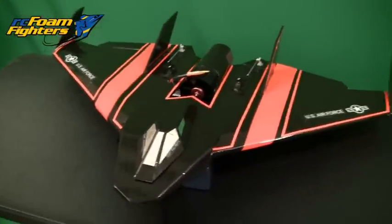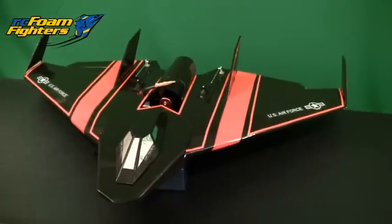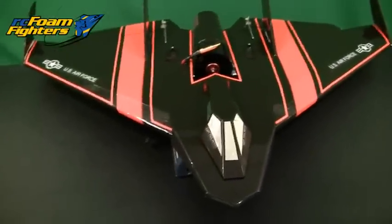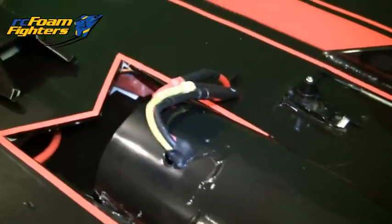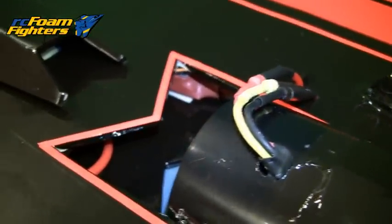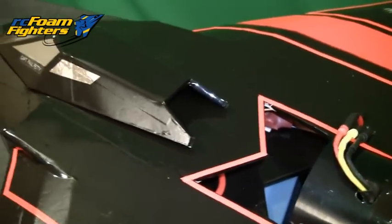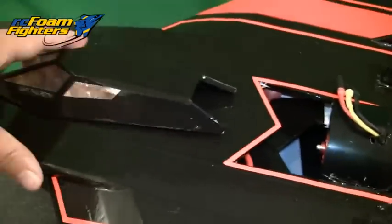Now this plane is a little bit heavier than I originally anticipated — it's over 20 ounces — so I hope that EDF puts out enough juice to get this thing flying. I'm running a Turnigy Plush 60 amp ESC, and the battery pack is a 1800 milliamp 4S LiPo pack.